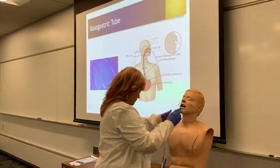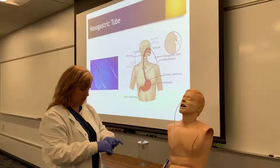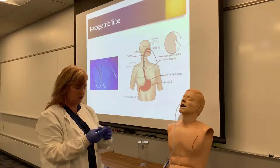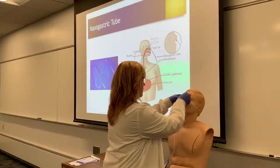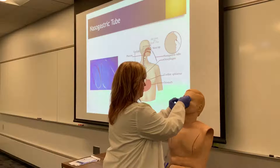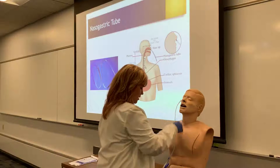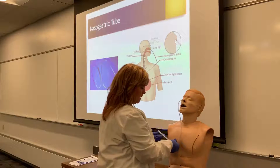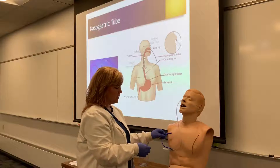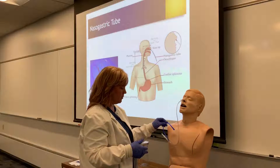Once I get to my tape, some sites will have nose pieces of tape you can use. Otherwise, you can take a piece of paper tape, put it on the nose, and secure it by wrapping the tape around the tube. You can put additional tape on to make sure it is secure, and a lot of times it'll get taped to the gown so it doesn't get pulled. We also want to make sure that the air vent stays above the abdomen, because this is the vent that will help let any air filling up in the stomach get out.